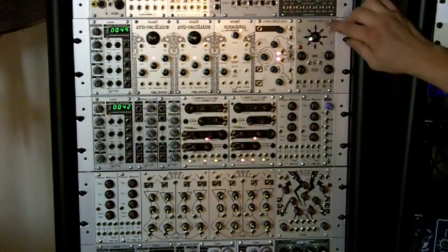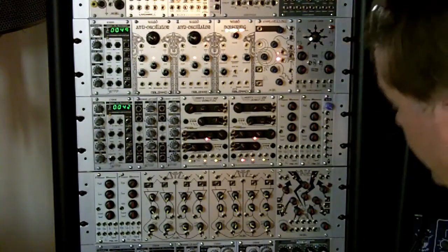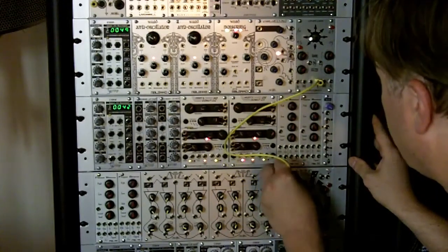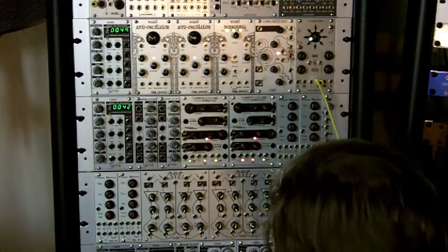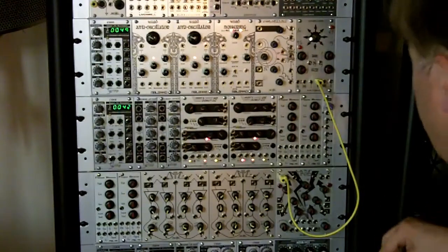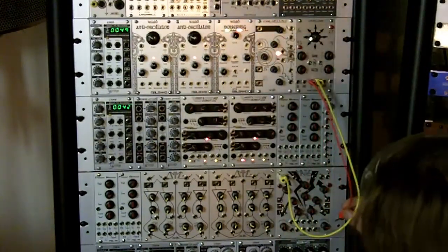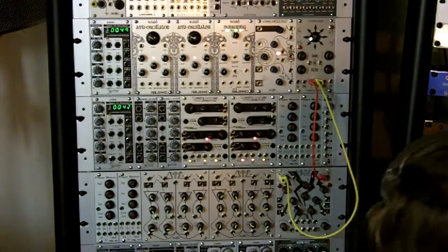We'll use the Flight of Harvey Choices joystick as our main control device. We'll take the Choices gate output into MATH's channel 1 signal in. Make sure the curve is linear. We can make this one exponential. And trigger out to channel 4 trigger in.